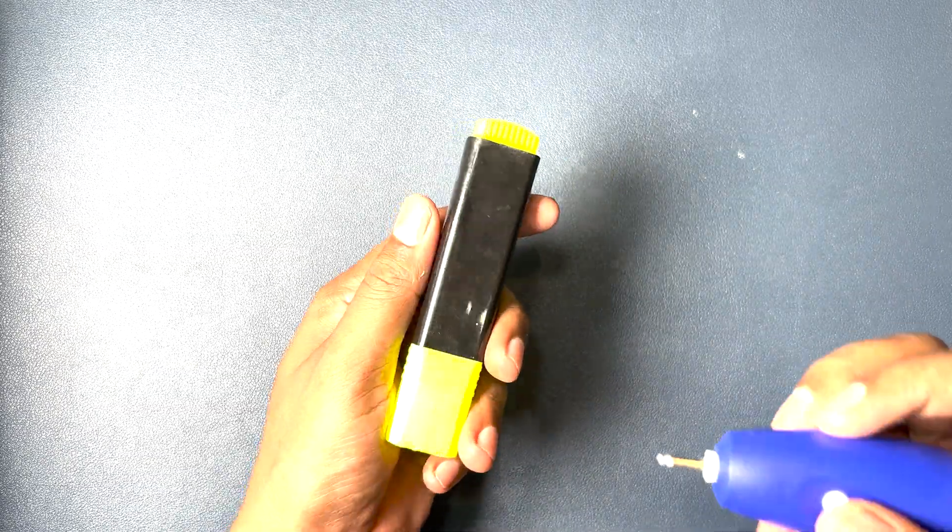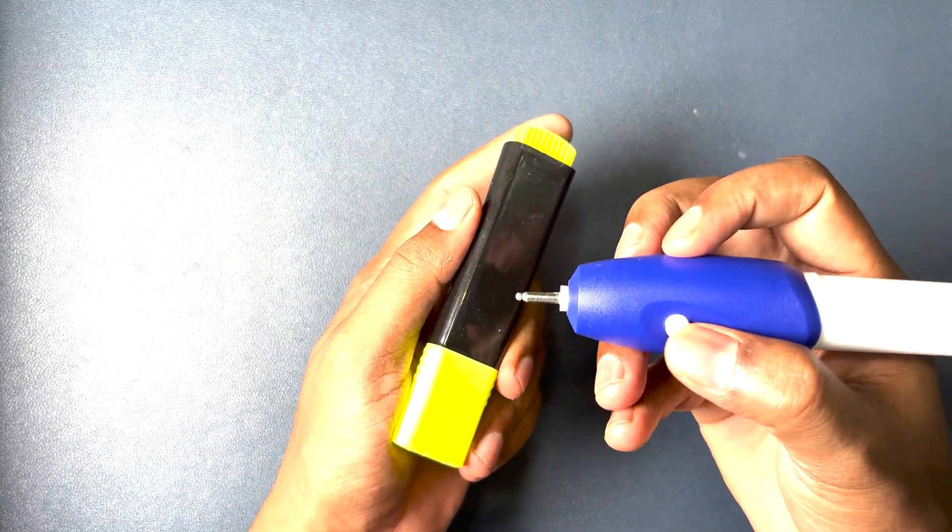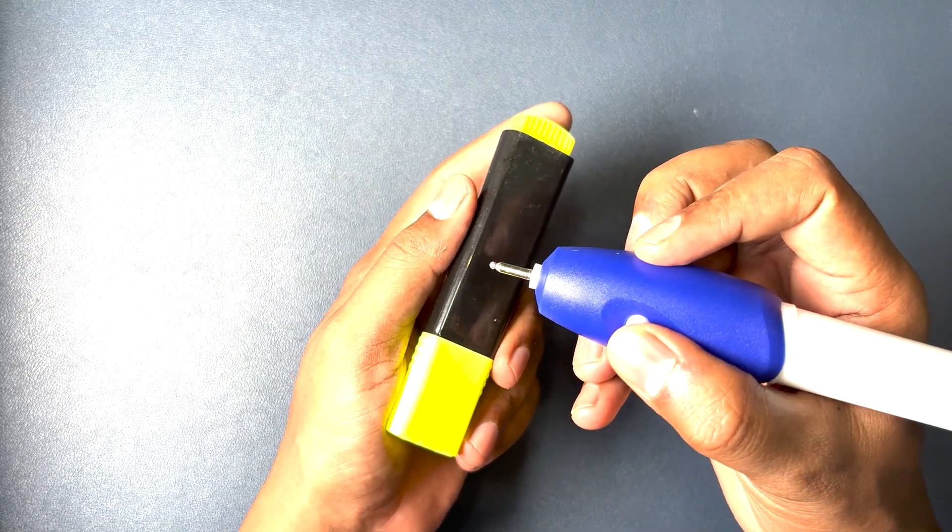Now let's try to engrave it on the surface of the marker. We just need to turn it on.